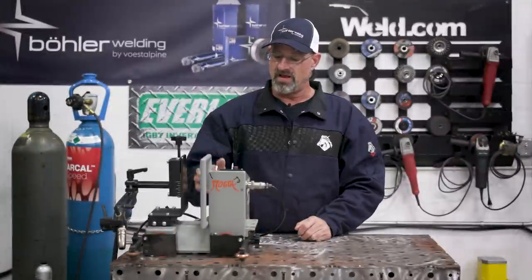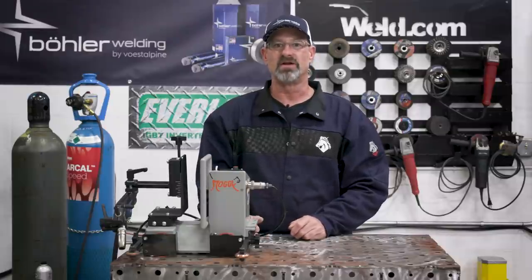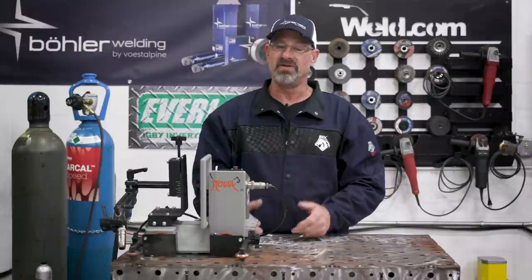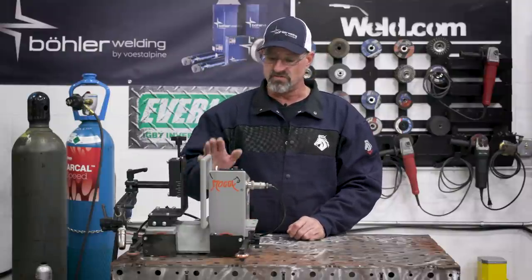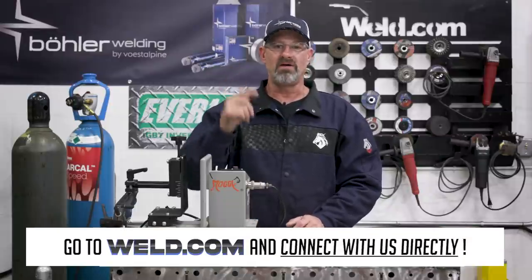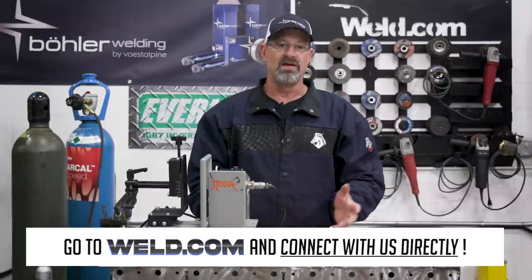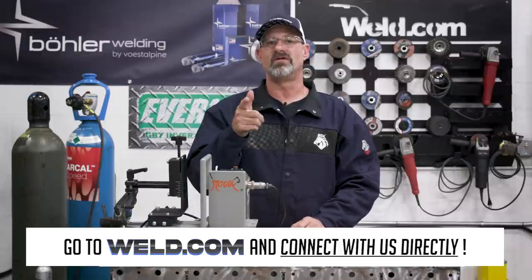This episode was really fun. I got to dial in the Gulco, and after you get it dialed in, it really runs well and does a perfect job. It keeps the welder from being fatigued — no more kneeling, bending over, or straining your back. It's a really good tool to have in your arsenal. Head over to our website member section and connect with us directly, and check out the members forum where our advisors will answer all your questions. See you on the next one.